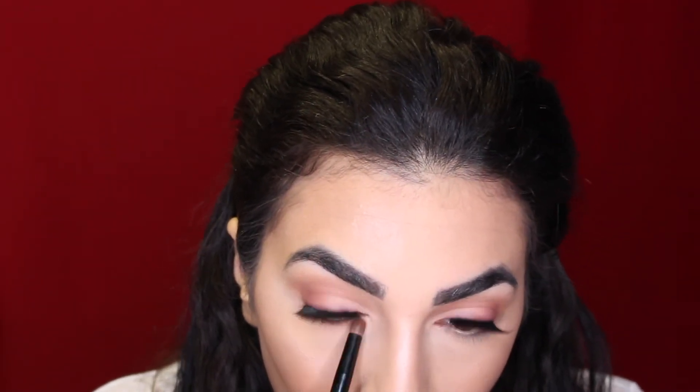You guys know no look is complete without a set of falsies, so today I'm using these lashes I picked up from Forever 21 — I'm actually super shocked, they were super good and I love them. Then I'm going to use the Huda Beauty palette on the bottom of my eyelashes just to really complete the eye look and give that warm, dramatic effect.